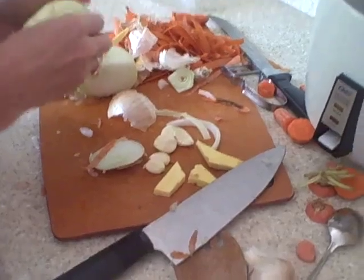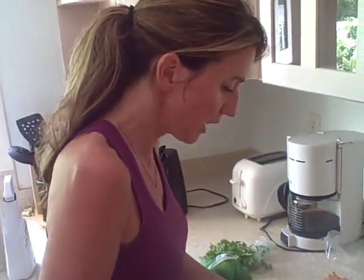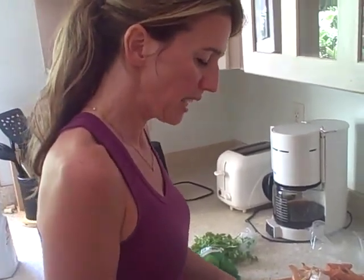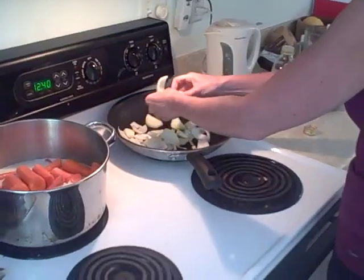And it tastes great. I said you only need half an onion, but here I am doing a little bit more. Don't be afraid to think: you know what, is that enough? I really like onions, I really like the way sautéed onions taste - let me get a few more pieces in there. And so that's about enough.